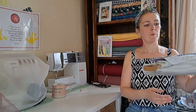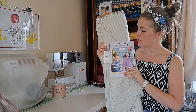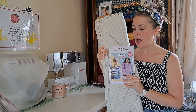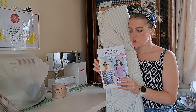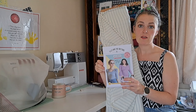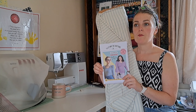Pattern and fabric match-up number one: I've gone for the Tilly and the Buttons Agnes — an oldie but a goodie. The Agnes goes from a UK size 6 to a UK size 34, so a fairly good range. The Agnes was recently re-released with a more extensive size range.